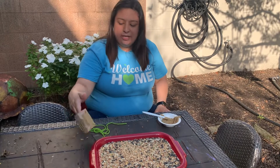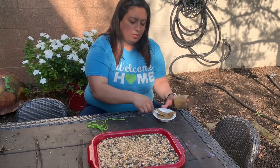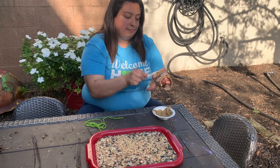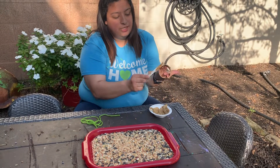So first, I would like for you to make sure you cover the toilet paper roll with some sun butter or peanut butter of your choice, using a fork, a knife, or a spoon — whatever is easiest for you.